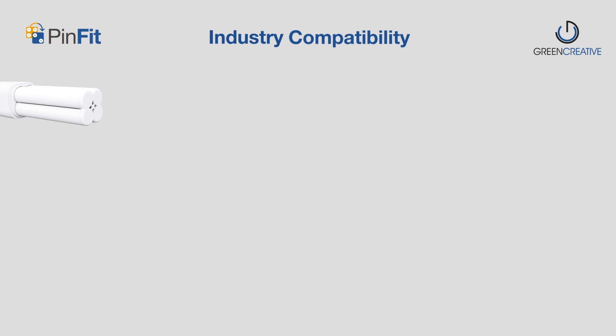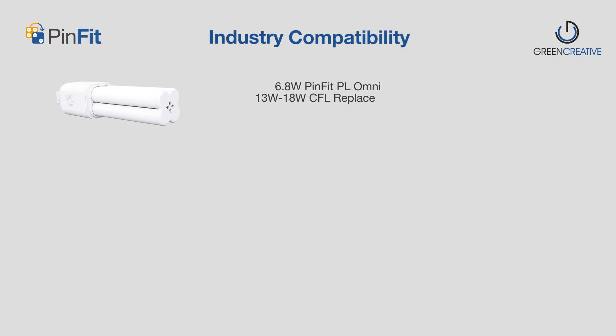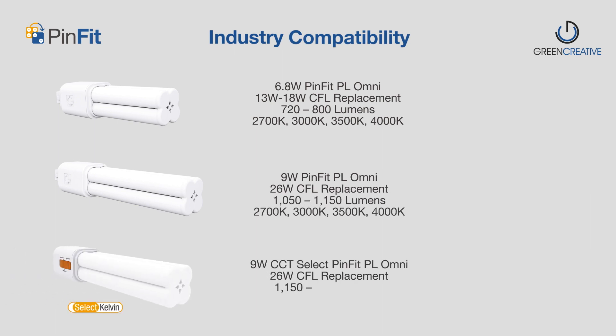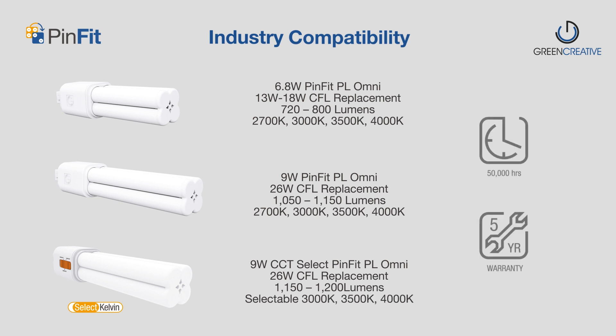PINFIT is available in two wattages, providing up to 1,200 lumen outputs, dedicated 4-CCT or selectable 3-CCT options, suitable for replacing most 13-watt to 26-watt CFLs with G24 lamp face types, with 50,000 hours long lifetime and backed by a 5-year warranty.